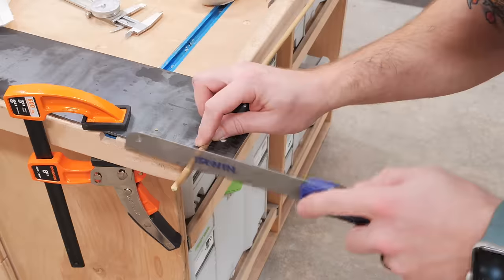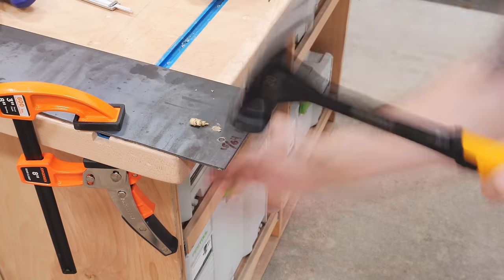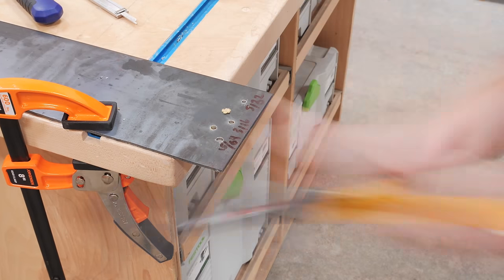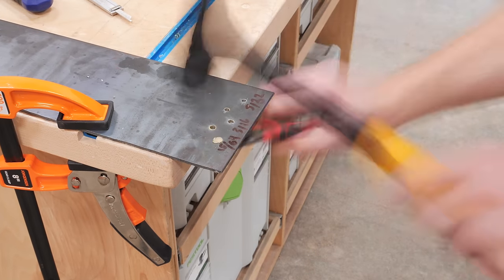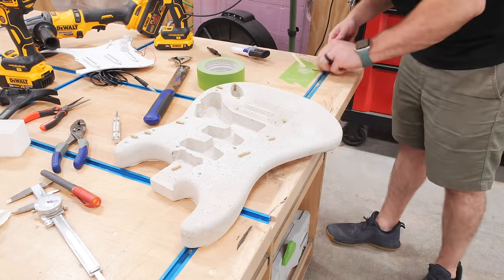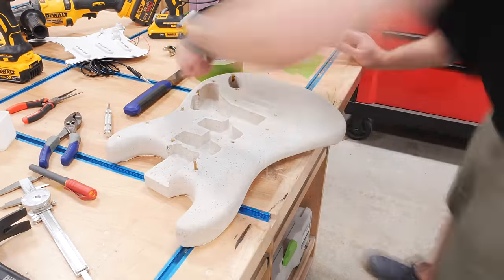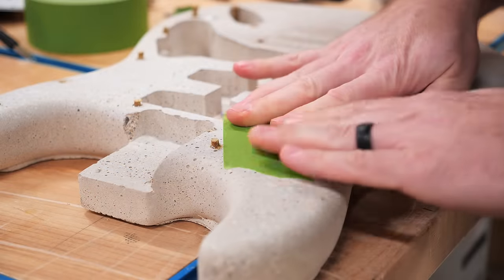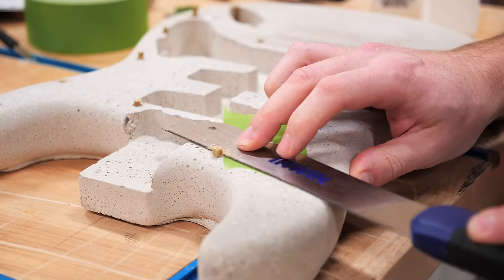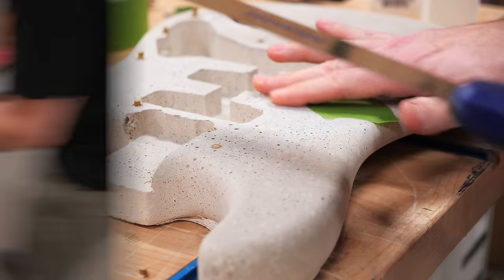I continued creating more dowels using this method and figured out that I needed to add a few more holes to my dowel plate so I could ease the dowel down to its final size gradually, which really helped keep it from breaking while driving it through the plate. After creating the dowels needed for the pickguard holes, I repeated the process of gluing them into place with that TotalBoat 5-Minute Epoxy. After the epoxy cured I trimmed the dowels flush with my flush trim saw, adding a piece of painter's tape to help keep the saw teeth from scratching the concrete.